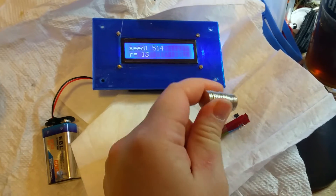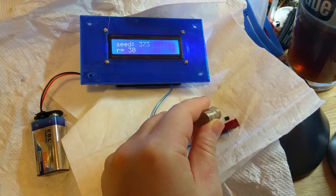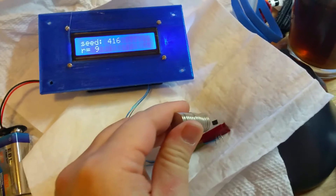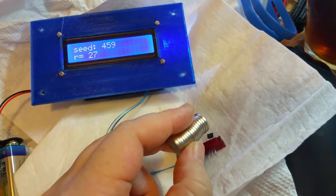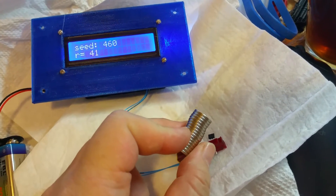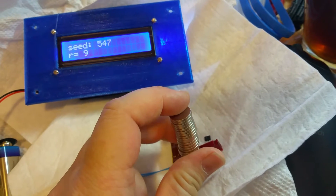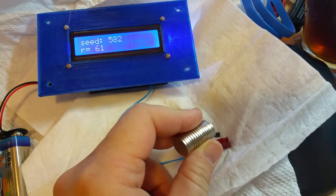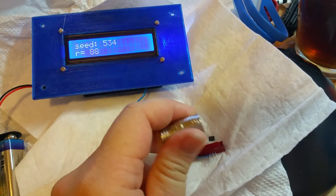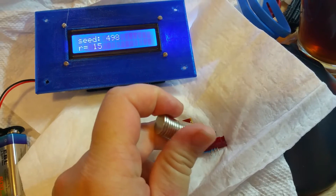I got this magnet here and now it goes to 280, getting close. Now sideways — now I'm in a different polarity — and you can see the reading keeps changing, so it's a random number sequence.